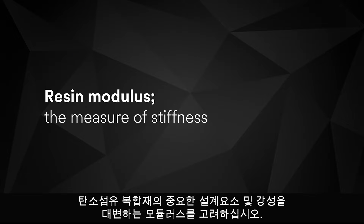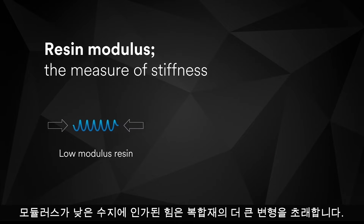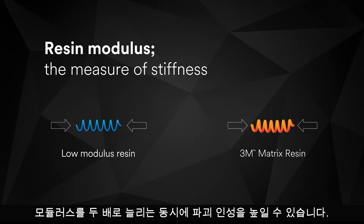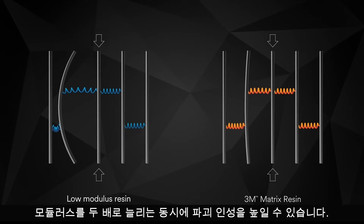Consider resin modulus, the measurement of stiffness and a critical component of carbon fiber composite design. A force applied to a low modulus resin in a composite results in greater deformation. But particle modification can double the modulus of the 3M Matrix Resin while simultaneously increasing fracture toughness.